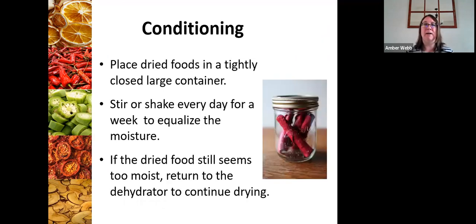The last step of the dehydrating process is conditioning. If you're going to be storing the product for longer than a couple of weeks, I would highly recommend conditioning it so that it has a better shelf life. All you're doing is putting your food in a tightly closed container and shaking it or stirring it every day to equalize that moisture. If at that point it seems a little too moist, you can return it to the dehydrator for further dehydrating. Sometimes it can be really hard to tell if something is ready when it's warm — you have to pull it off the dehydrator and let it cool down a little bit first.